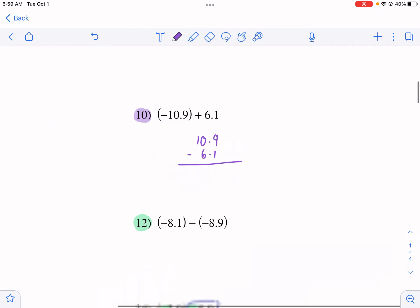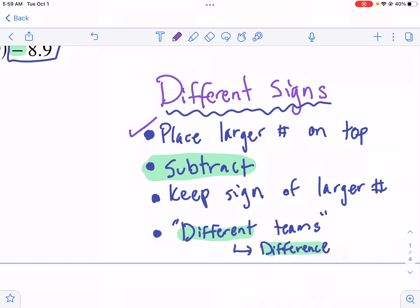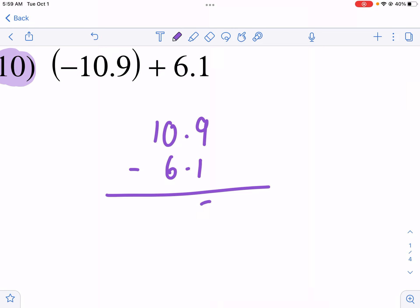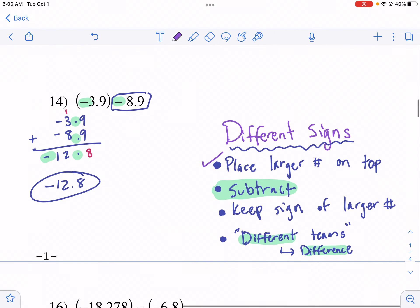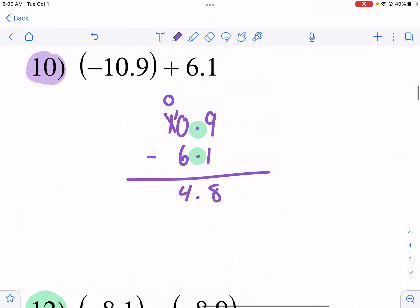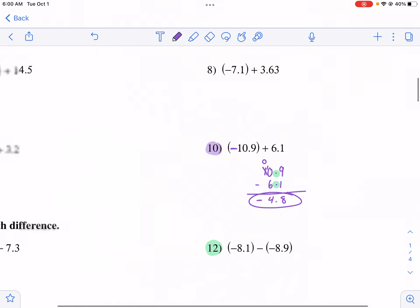Now I subtract: 9 minus 1 is 8; I line up my decimals and drop it down. I can't do 0 minus 6, so I borrow — I take 1 from the next column, making it 10 minus 6, which is 4. Then 0 minus nothing is just 4.8. Now, is it positive or negative? I keep the sign of the larger number, which was negative 10.9. So negative 4.8 is my final answer.